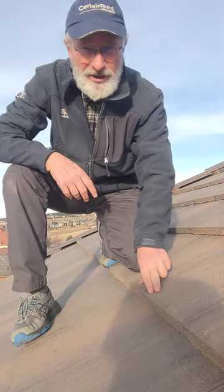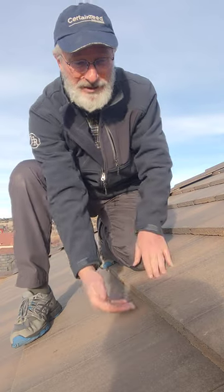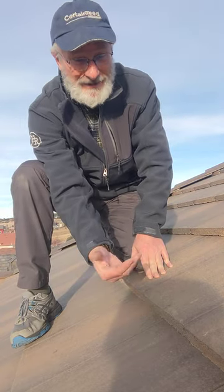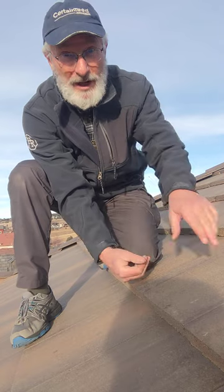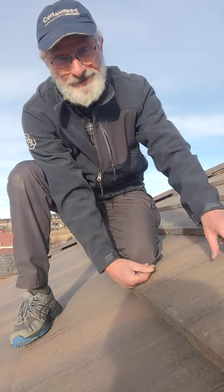Let me show you that. Here's the secret: you want to make sure that you're stepping on the spots where the tiles overlap, because there's a wood batten board under there and another tile under there. You've got all of that to support your weight. Step in the middle and there's nothing there to support your weight — you can break the tile. That's the secret.